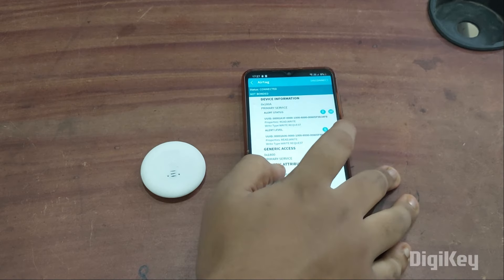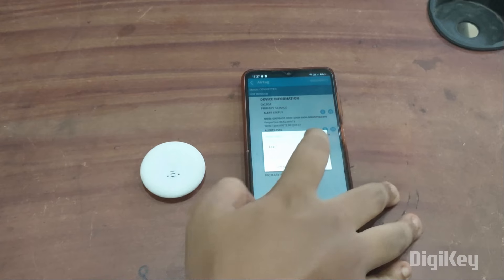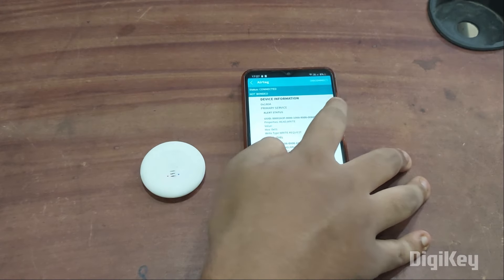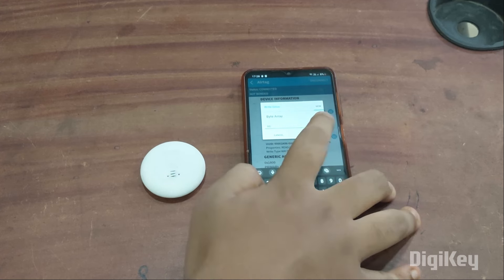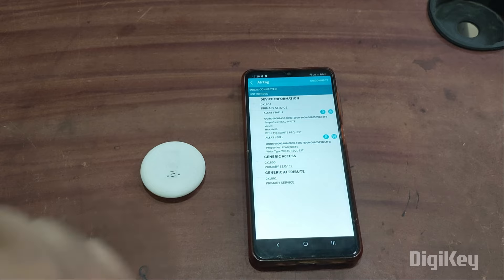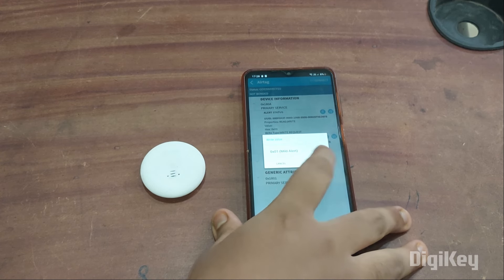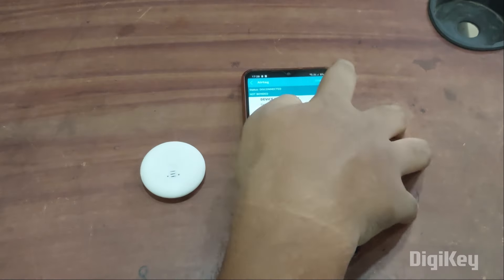Let's try the alert status first. You can see two buttons — R for read and W for write. We simply click on write, change text to bit array, and send '01'. You can see it started producing sound. To stop it, send '00' — and you can see it has stopped.